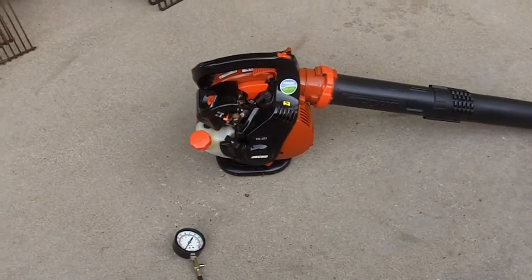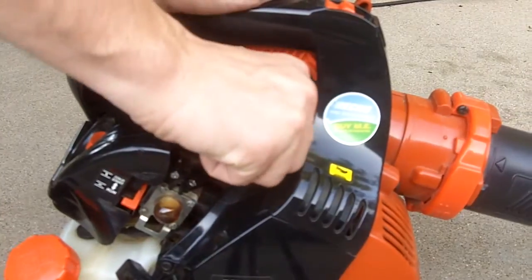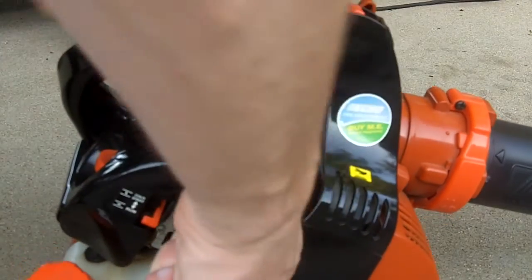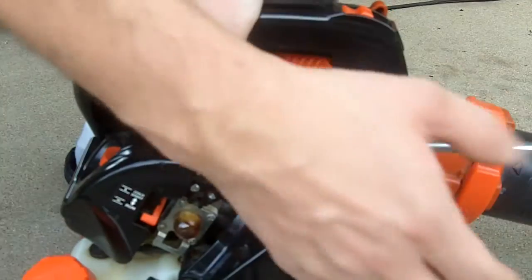First, what we're going to do is pull the spark plug out. If I can get it out — there we go.